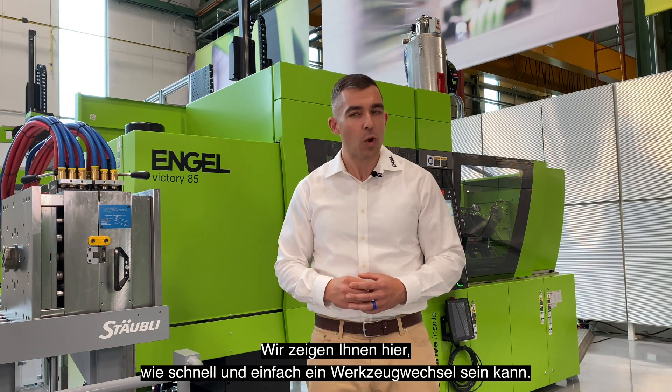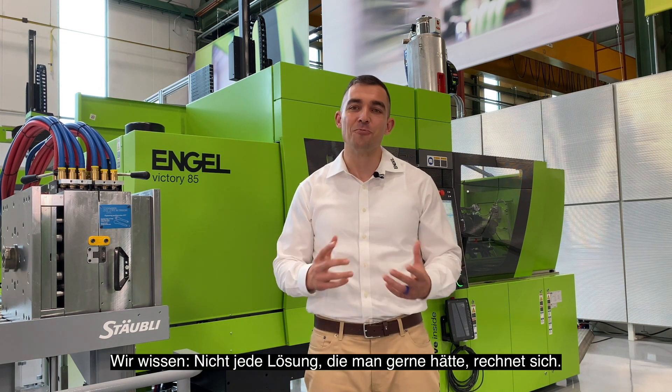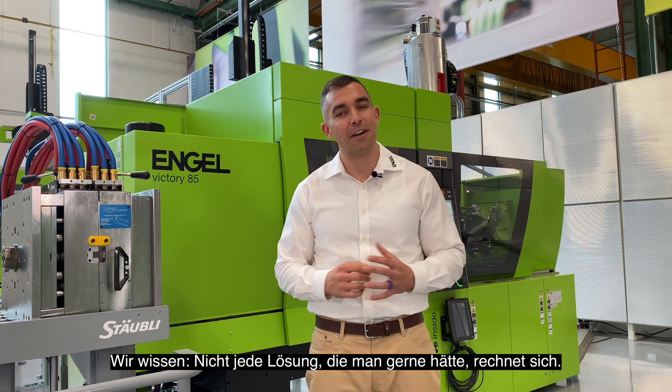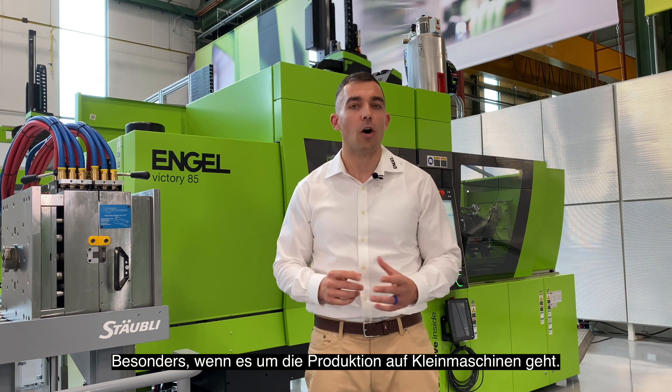In this exhibit, we will demonstrate just how fast and easy your mold change could be. We know that in the real world, not all available solutions that would be nice to have are also cost-efficient, especially when it comes to molding on small machines.